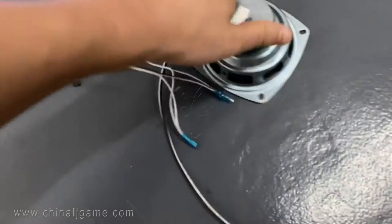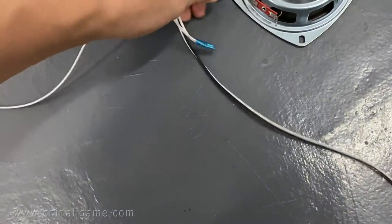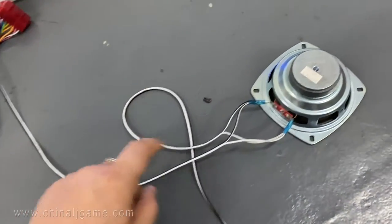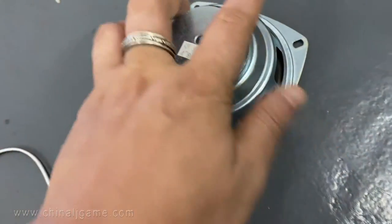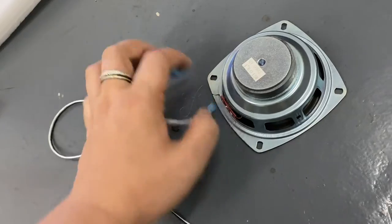You can connect any speakers. This cable is for the speakers — the speaker cable.